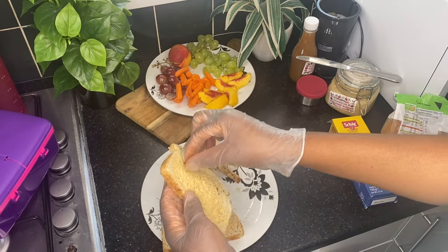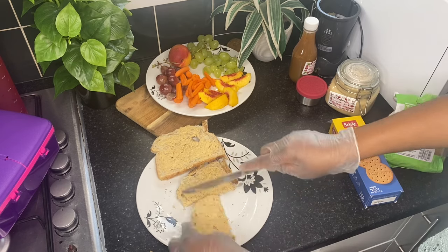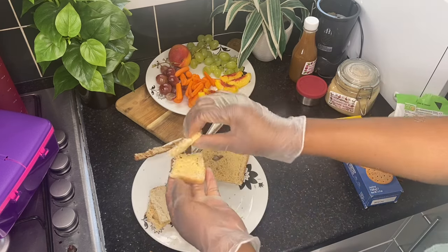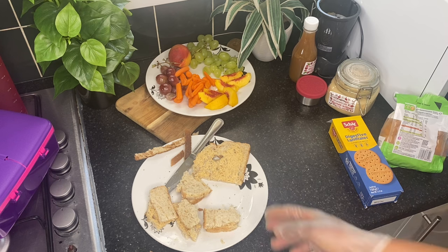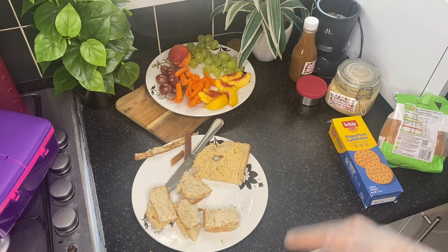I'll cut them into pieces. That should be enough, as there are other things that will be going into the lunch pack so the child will have options. This is according to preference — depending on your kids' taste, you have to know what your kids love. Try all this at home so you know what they love, and if they love this more, you can add more.